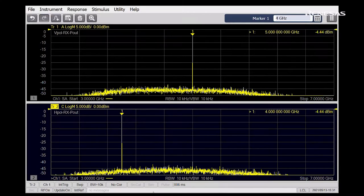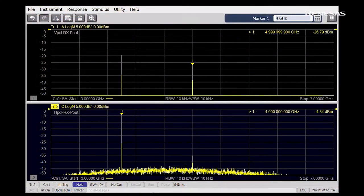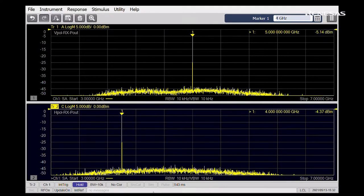Next, we will show a non-line-of-sight demonstration. Let's point V-polarization in TX towards the metal plane in the background while H-polarization stays at broadside. As you can see, the received power in V-pol is down. Now let's start scanning the RX panel towards the metal plane to establish a non-line-of-sight link between the two. As you can see, the power level is recovering due to the reflection from the metal plate. H-pol pretty much stayed the same during the V-pol scanning the whole time.